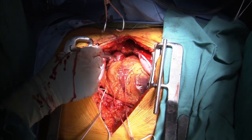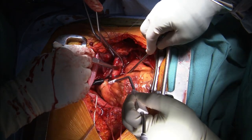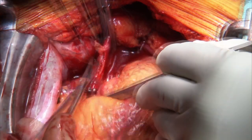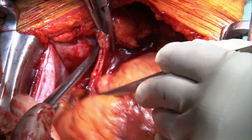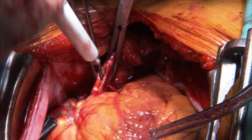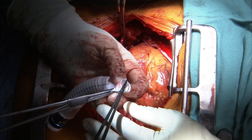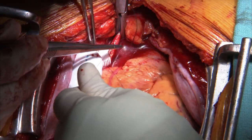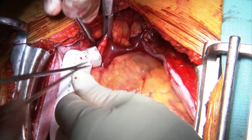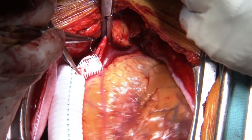To anastomose the graft to the aorta, place a partial occlusion clamp on the right lateral aspect of the proximal ascending aorta and perform a longitudinal aortotomy. An ellipse is excised from the aorta rather than just a linear incision. The ends of the ellipse may be rounded with a five millimeter punch. Always put the black line on the top. Anastomose the graft to the ascending aorta in an end-to-side fashion using 5-0 or 4-0 polypropylene suture with a continuous running stitch.